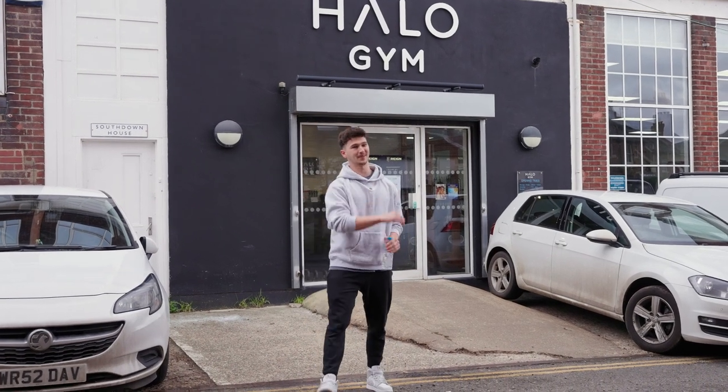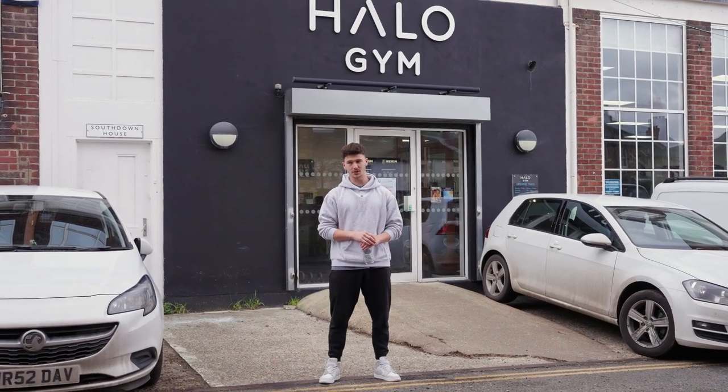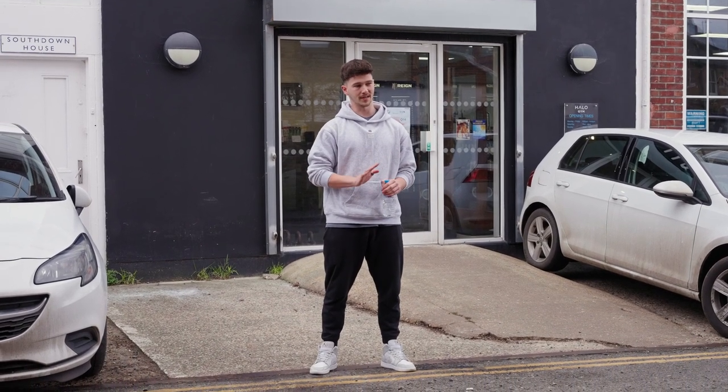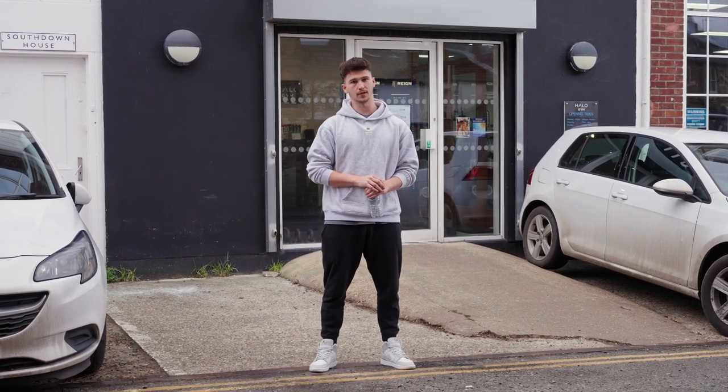Welcome back guys. We are back home at Halo. We've got a big leg session today. No subjects other than let's fuck Ryan's legs up. So gonna keep it raw, keep it interesting, try and provide some value throughout. I'll see you in there.